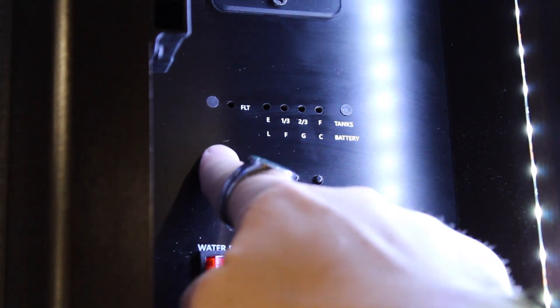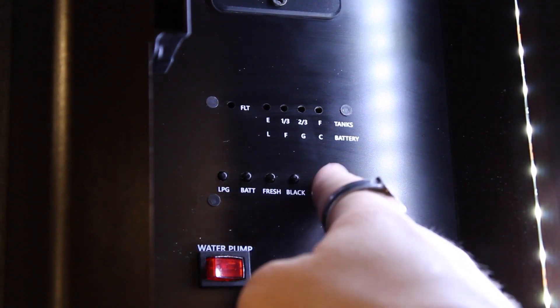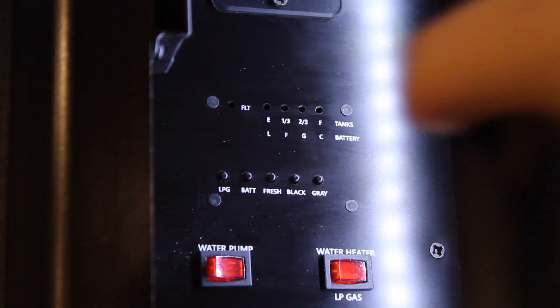You can see the level for your LP, battery, fresh water, black water, and gray water. This is Gareth Madison with Dynamax — be sure to let me know what other videos you'd like to see next.